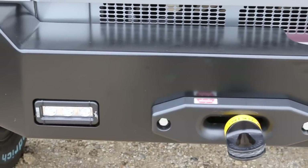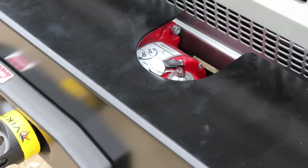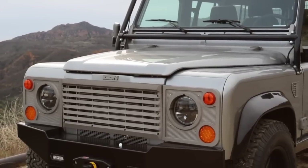The front bumper is basically an Icon Bronco bumper — I cheated and then just modified the mount points. That allows us to fit a 9.5 Worn winch, very hidden, with Viking recovery gear and then Vision X aircraft landing lights, which really work out nice.